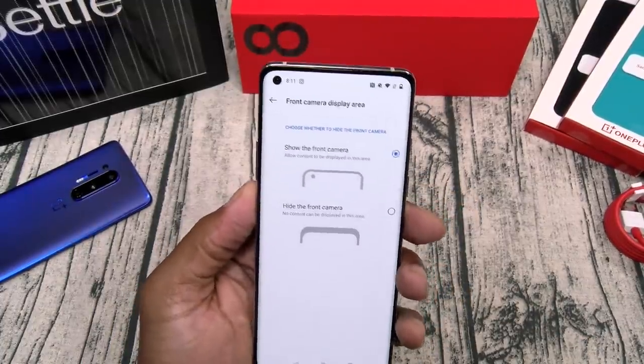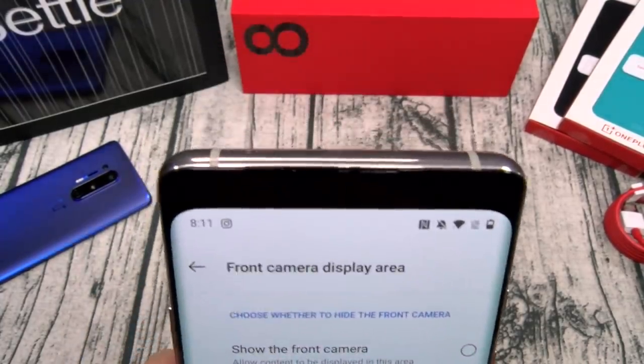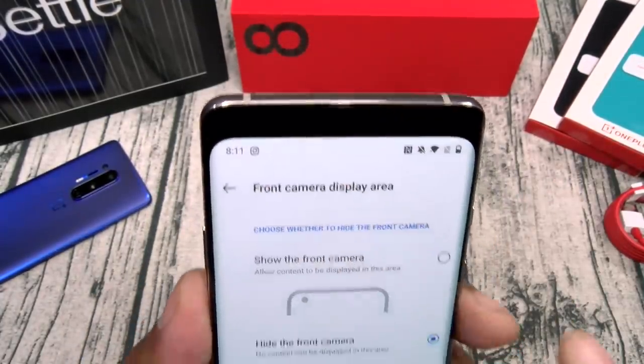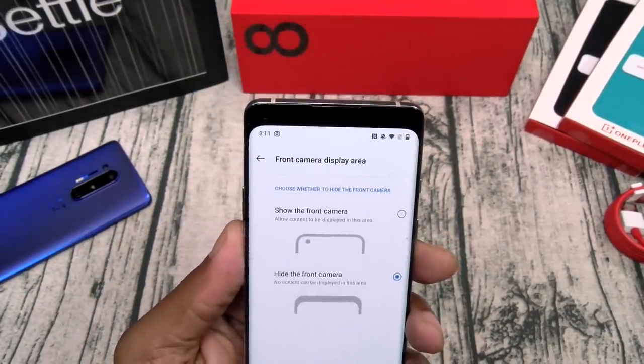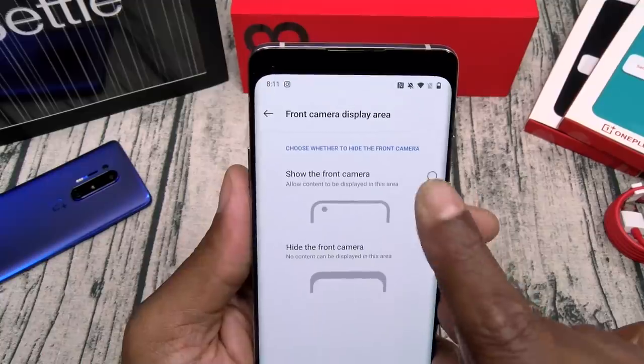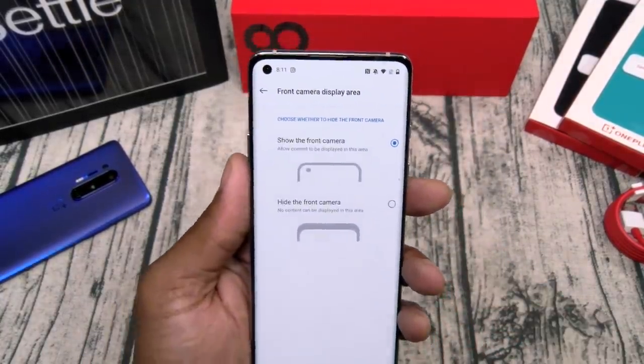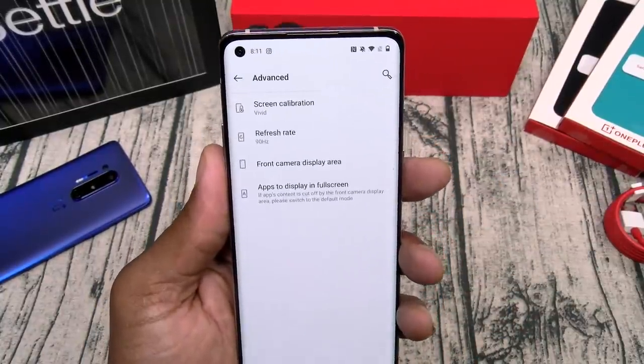Front camera display area — now if you're not a fan of that pinhole camera, hit that button and you're going to get a bigger bezel but no interruption on your screen. If you've got OCD and you're watching a video and you can't stop looking at that little pinhole camera, turn it off. But personally I'd rather have edge-to-edge display.